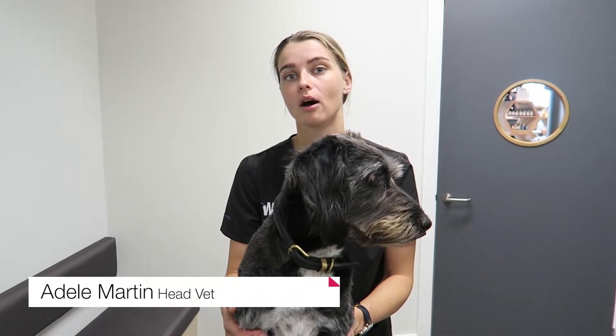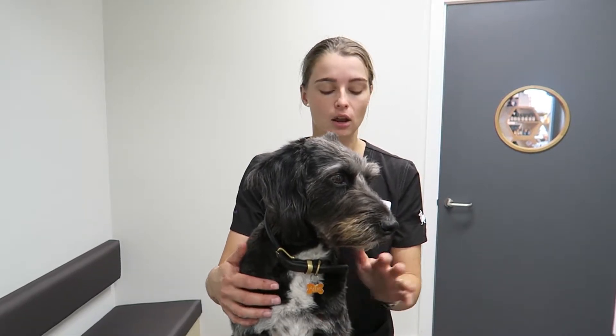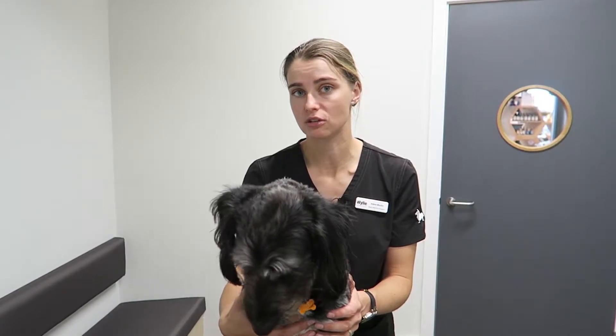Today I'm going to show you how to apply eye drops. If you were doing it by yourself then I would always have them up on a higher surface, as that can make it easier to restrain them and hold them correctly for the procedure.